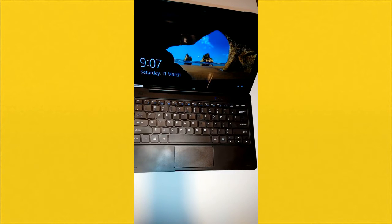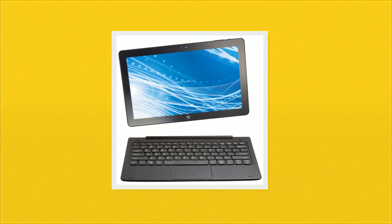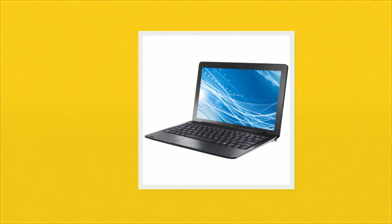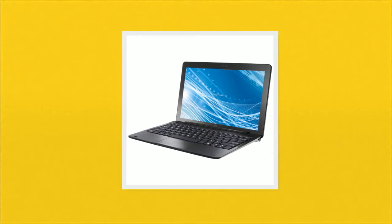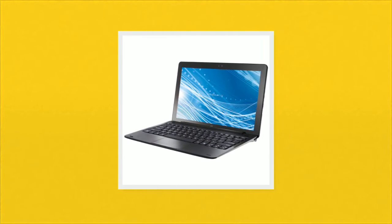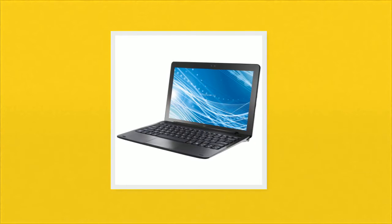We ran some Windows Store apps but found that, to save space — since this only has 32 gigabytes — web-based apps work the best. The tablet easily detaches from the magnetic base at the bottom of the keyboard. We found that we can get a lot of work done with this tablet, using it either as a tablet or a laptop.